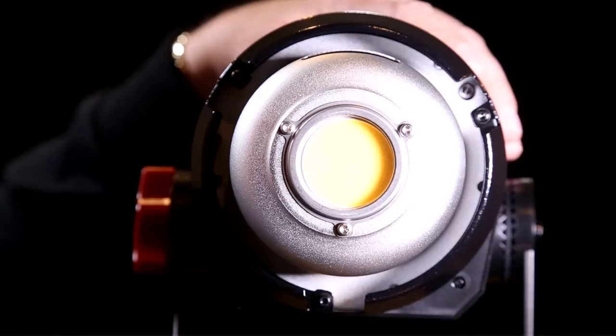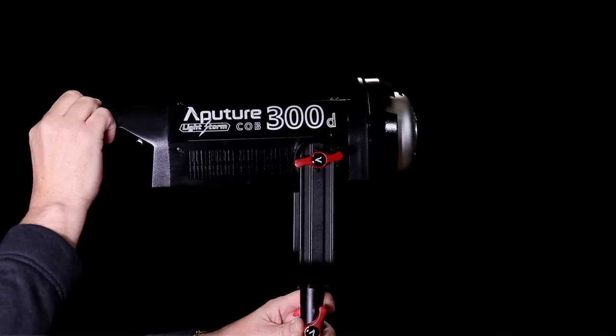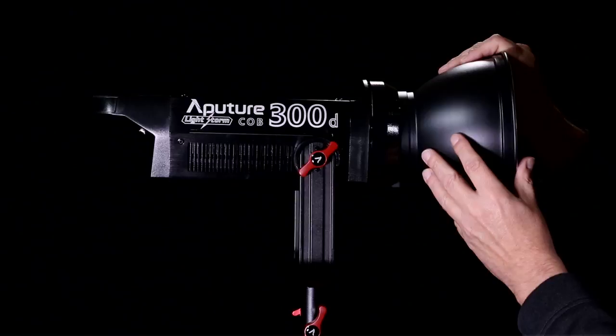LightStorm uses a nice compression mechanism to pivot the light to any angle. Simply loosen the knob, adjust the light to the angle needed, and tighten it back down. LightStorm uses a standard mount design allowing a wide variety of accessories, such as the Bowen's reflector included with the package. Simply mount the accessory and a slight turn locks it securely in place.